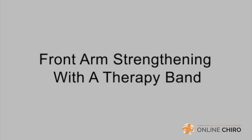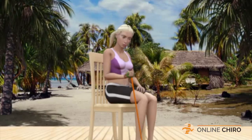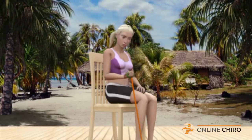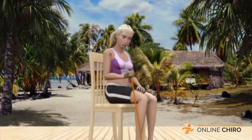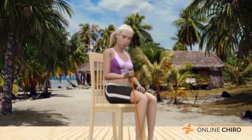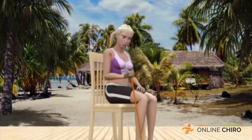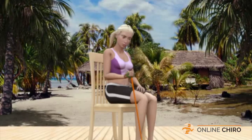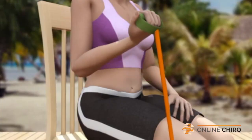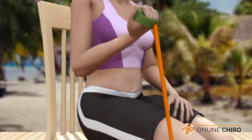Front Arm Strengthening with a Therapy Band. Use a chair to sit upright in a comfortable position. You should be seated at the edge of the seat. With your right foot flat on the floor, place a therapy band around your right foot, grasping the band handle in your right hand. As you begin, make sure your right elbow is held at 90 degrees and firmly against your right side. Now, lift the therapy band handle, bringing your right hand up to your right shoulder. You should feel the muscles of your right upper arm tighten. Once you complete this movement, relax and return to the initial position.